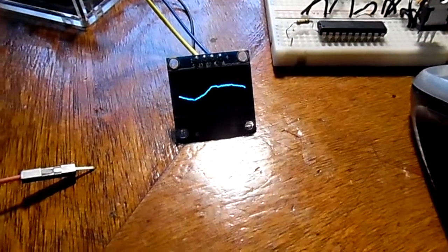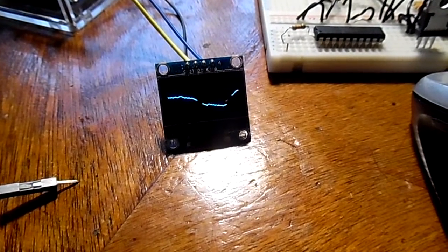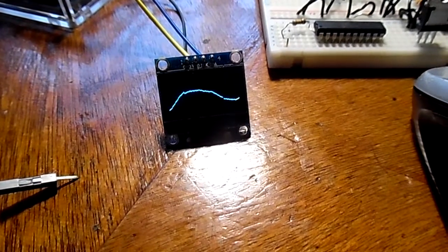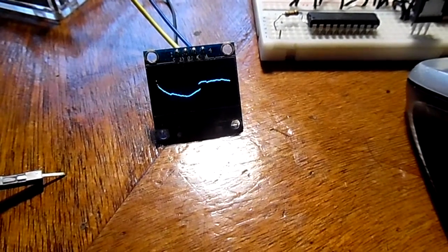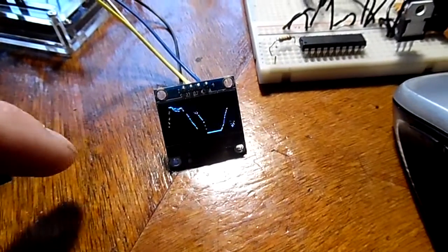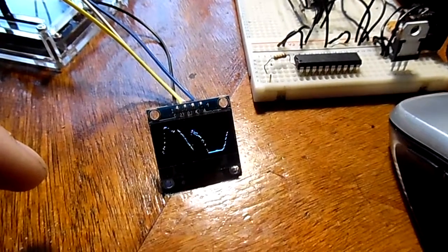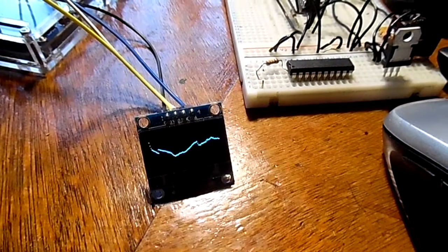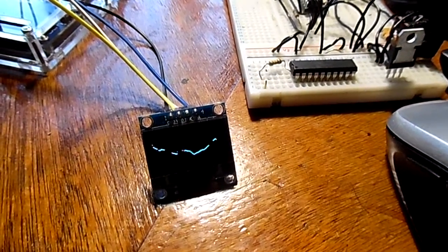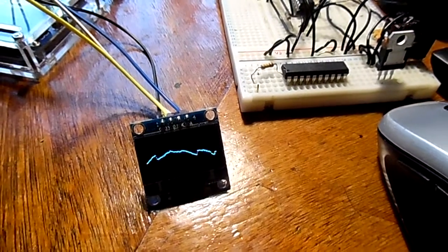This is the Arduino made in Italy — it says 'made in Italy' — with a 28-pin dual in-line processor. Next I'll show you this one, which is made in China.